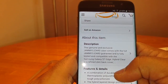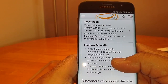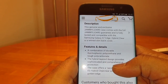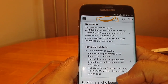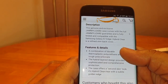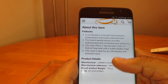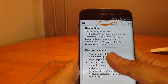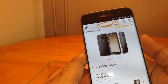It's a combination of durable thermoplastic polyurethane and tough polycarbonate. The hybrid layered design provides sophisticated and comprehensive protection. The case offers a second skin look — hybrid clear, clear with a subtle golden edge. I'll show you what they mean by the golden edge, and it's £15.95.